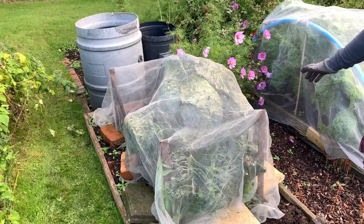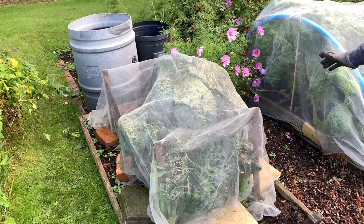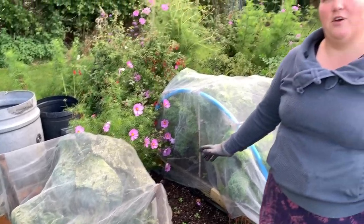Hi everyone, it's Rachel and Anthony from Don't Crop Me Now. We are going to check out our giant cabbage. We planted this cabbage back in February, grew the seedlings on, and then it was planted out in late spring, so I'm really hopeful we're going to get a decent heart of a cabbage in there.